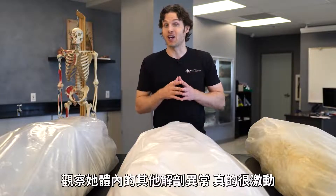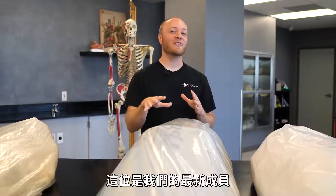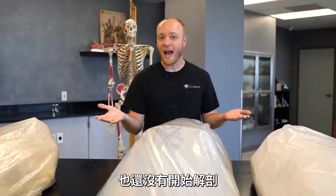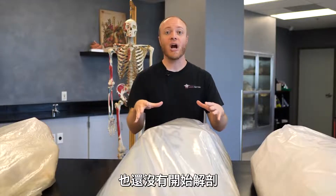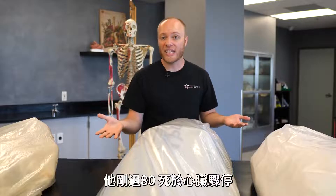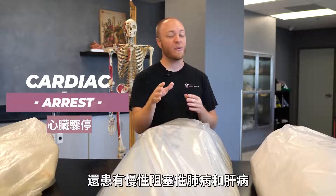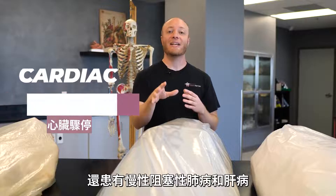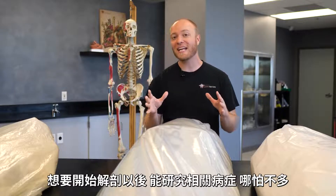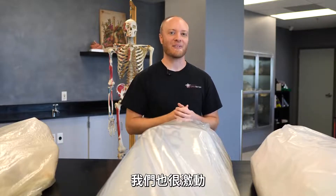This is another one of our newest additions here in the lab, which means we haven't really begun the dissection process. What we do know about this individual is that he was in his early 80s and passed away from cardiac arrest, although we also know he suffered from COPD as well as liver disease. We're pretty excited to see those, if we can see much at all, once we begin the dissection process.